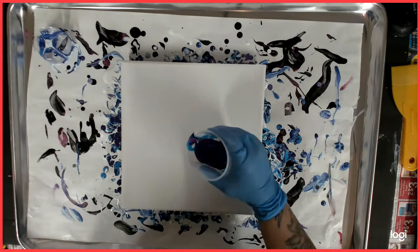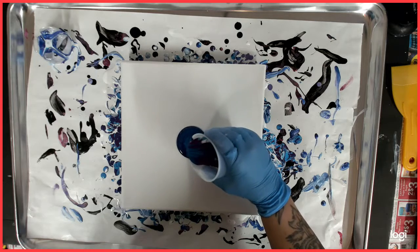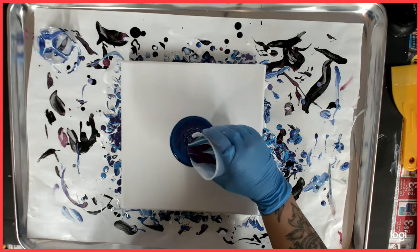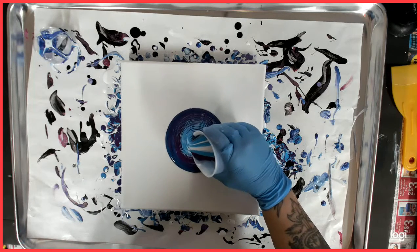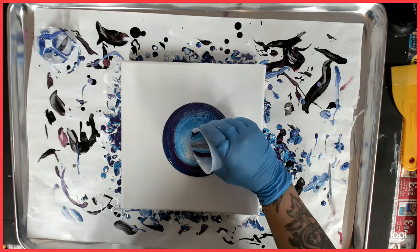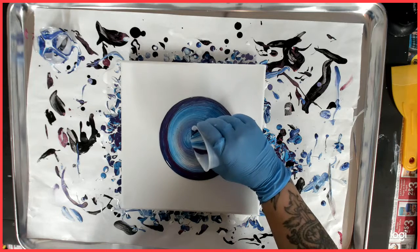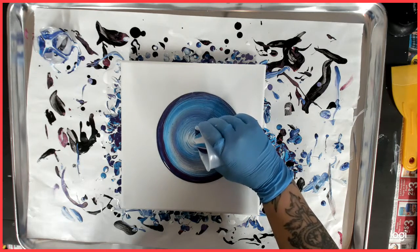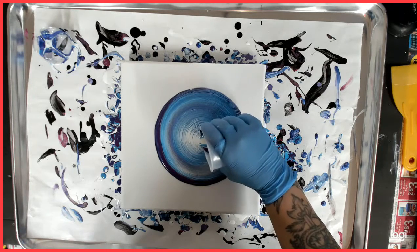All right, I'm going to see if I can do this. Starting in the middle here — let's see if I can get a good ring. Here comes my white, and that was the first color that I put in.